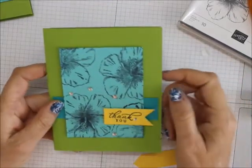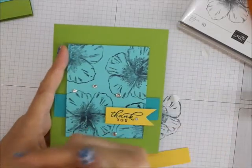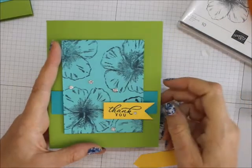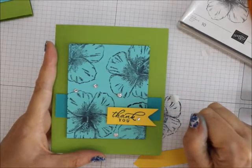I hope if you enjoy my videos that you follow me on YouTube, just right over there, and everything you need to make this card is listed below. Thanks for visiting and happy stamping. Bye-bye.